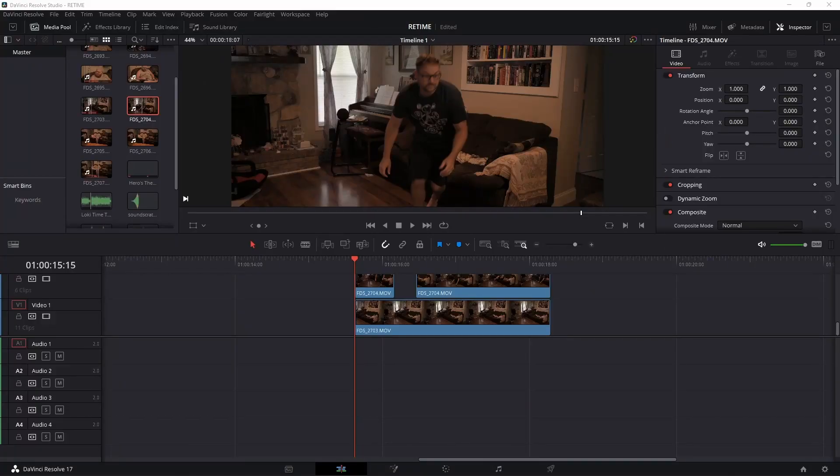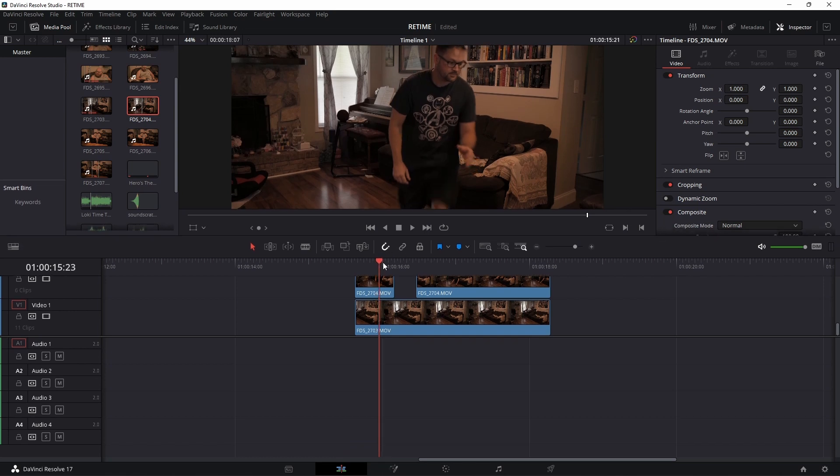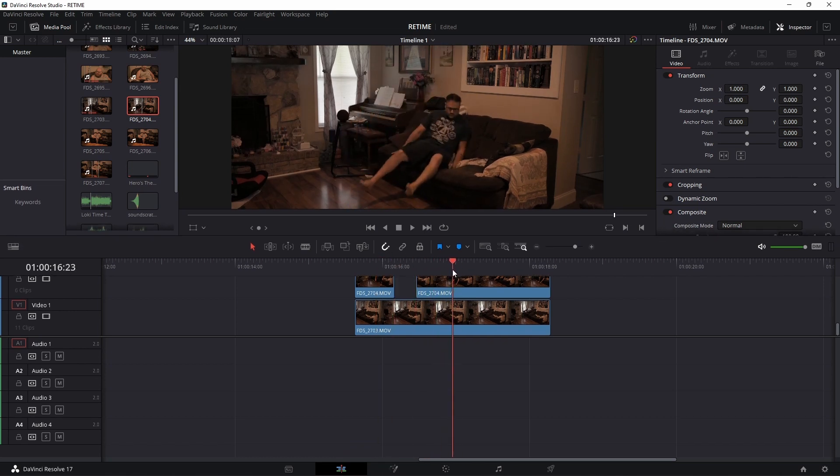What's going on everybody, James Paul Shepard from Filmcore Digital. Today we're doing the Loki retime effect — super simple tutorial. Now that we're in DaVinci Resolve and you've got your footage all set up, you need a clean plate, your actor starting to come in, and then your actor back where they're going to reappear.